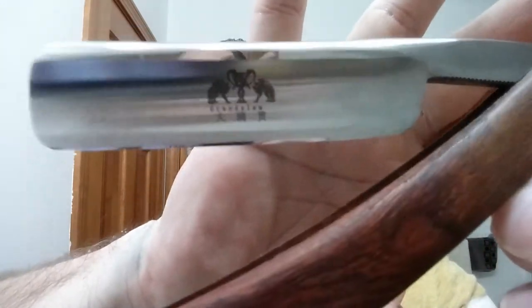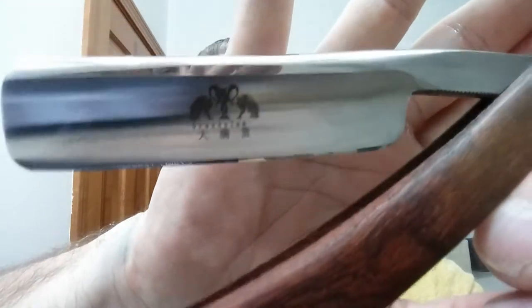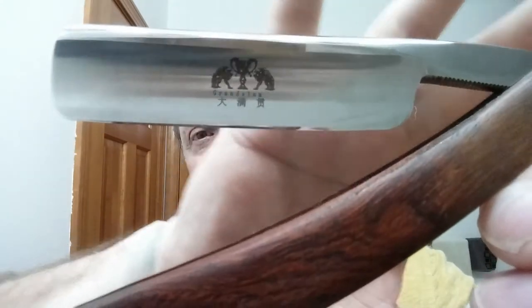This is Episode 2, so in the description I've got a link for you to go to Episode 1 if you missed it. Now we're going to continue on with my ZY Grand Slam — just a beautiful razor, real wood scales, metal spacer, hollow ground. Look at the fit and finish on this — it's brilliant, really nice. And the razor was only like seven dollars and eighty-eight cents.